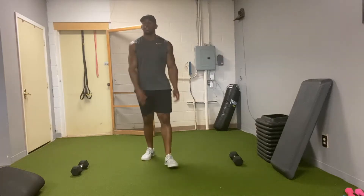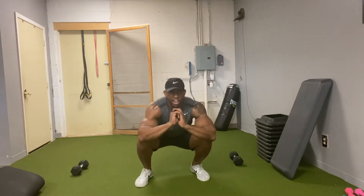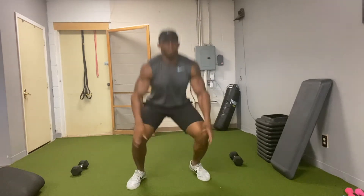Jump squats are awesome. Now check them out. Jump squats: start all the way down, explode up, land right back at the bottom.